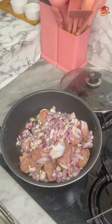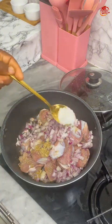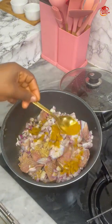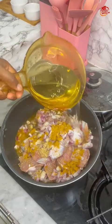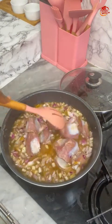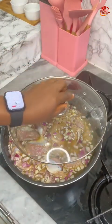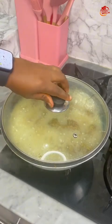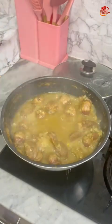After adding the onion, I seasoned — before you come for me, I didn't have chicken seasoning cubes, so I used beef seasoning cubes. I also added curry powder, salt, and other things, then added water and brought this to a boil. After a couple of minutes the gizzards were properly cooked, so I took them off the heat.